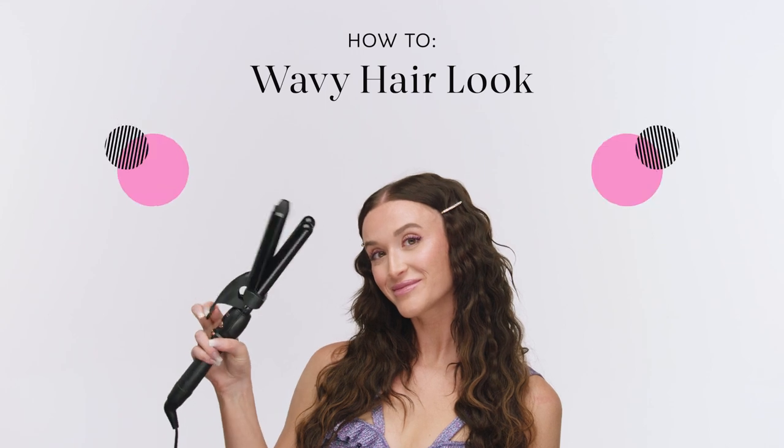Hi, my name is Melinda. I'm a Sephora Squad member here in Los Angeles and today I'm going to show you this wavy hair look. Let's get started.